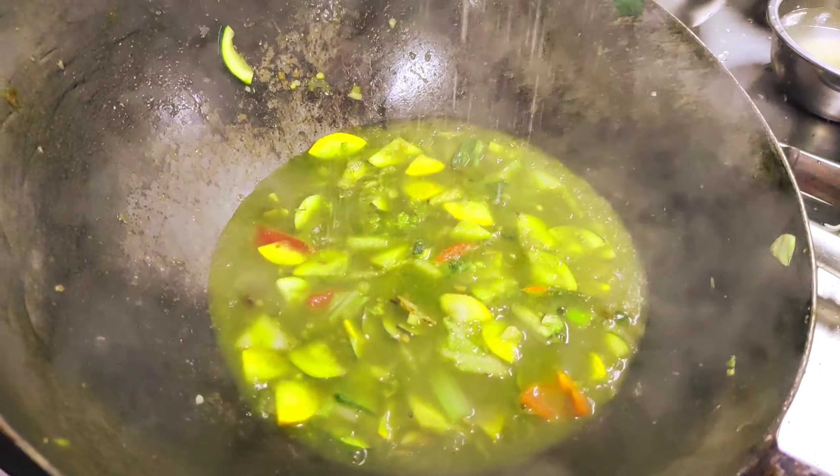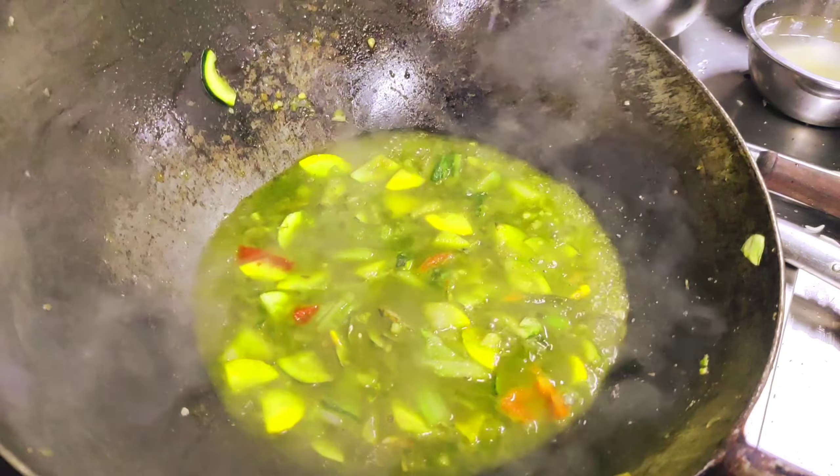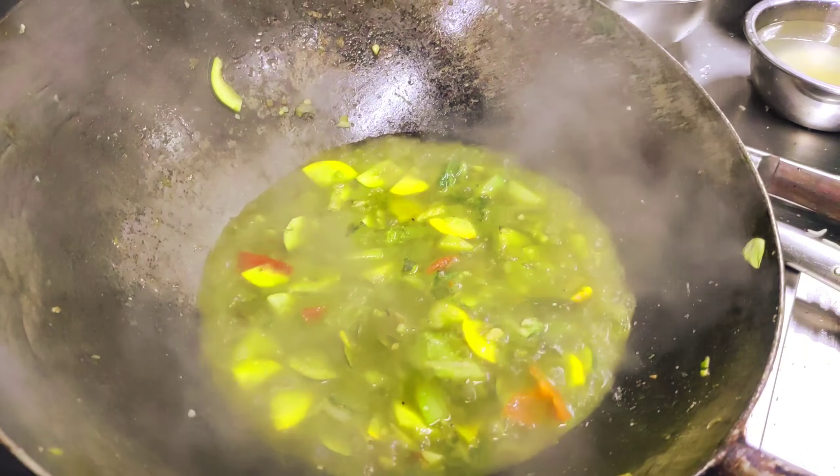This is our Thai ginger, it's called Thai ginger. Now we cut it — it's very hard to cut. It doesn't cut easily. This is our Thai ginger, it's very hard.